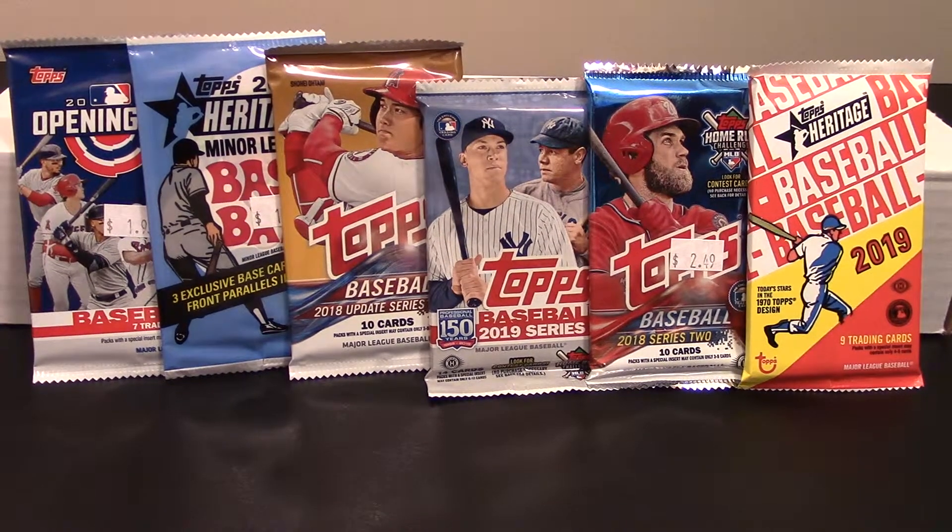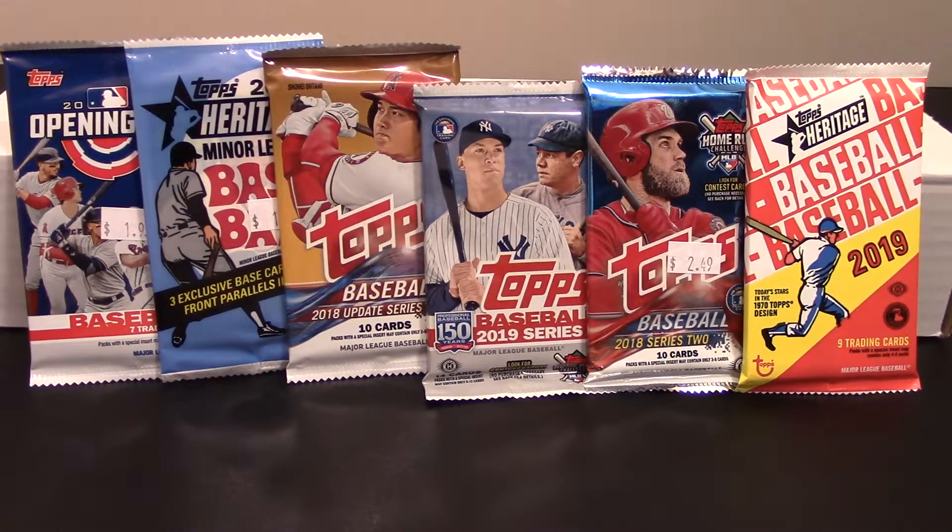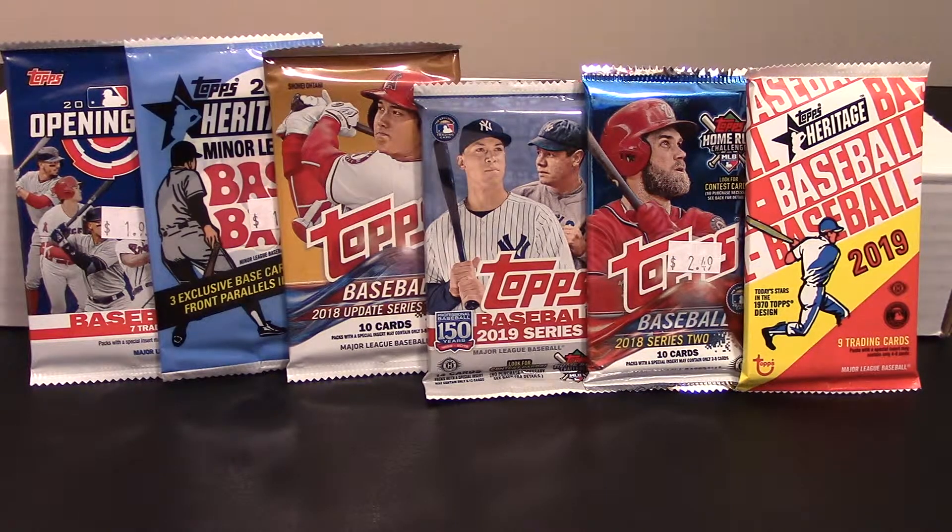Alright, hello guys and welcome back to the channel. This is Danny and today we are going to do some pack ripping here on 12 Against Sports and Outdoors. I actually was in my local card shop, Grand Slam Collectibles, I think Thursday — I think I was actually on opening day. I went in there to get a storage box and wound up looking at some of their cards and different things, and I picked up some of these packs of cards.